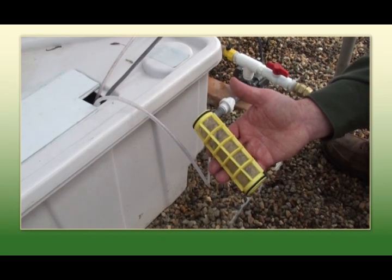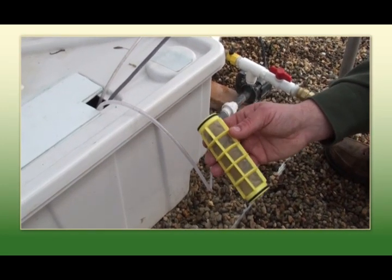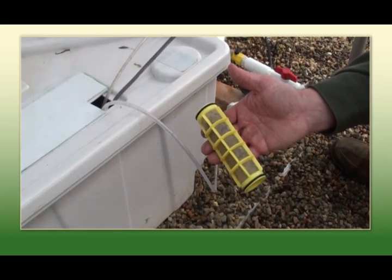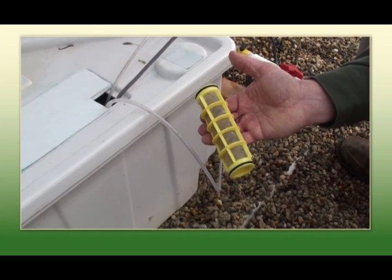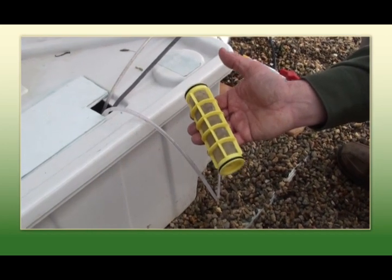For improved flow for your lettuce table, you're going to want to rinse that filter out. We recommend a rinse in gentle water, and then we generally dip ours in either a bleach solution or a green shield solution to prevent any cross-contamination and fungus issues.